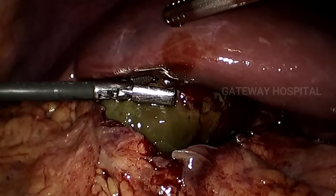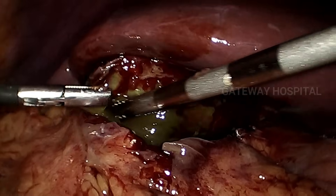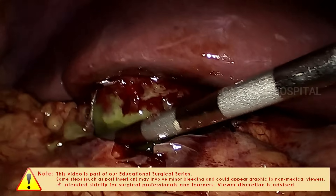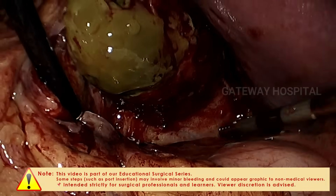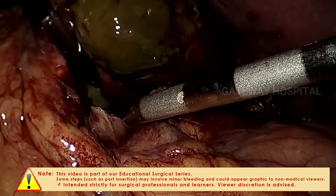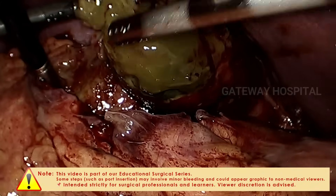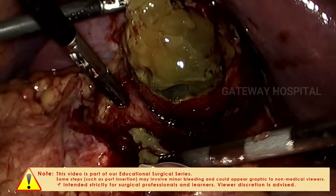Now we can see there is gangrene at the fundus of the gallbladder. The gallbladder is carefully separated from the surrounding adjacent structures by using a suction cannula. In open surgery we do finger dissection in difficult situations — similarly, the suction cannula can be used to dissect the tissues away from the gallbladder.